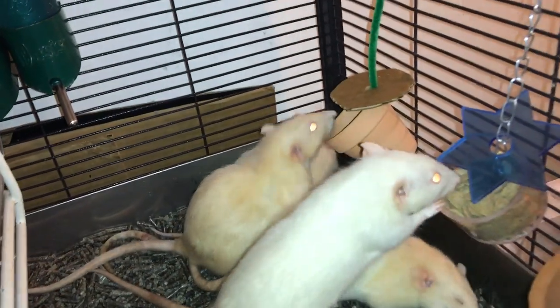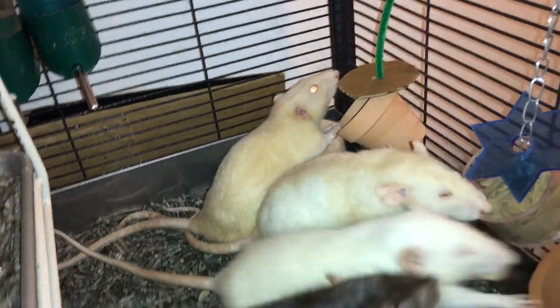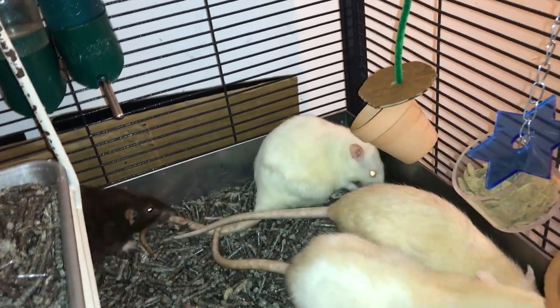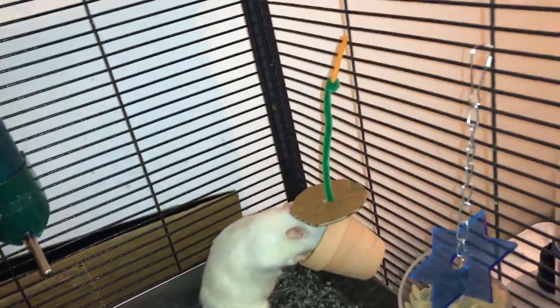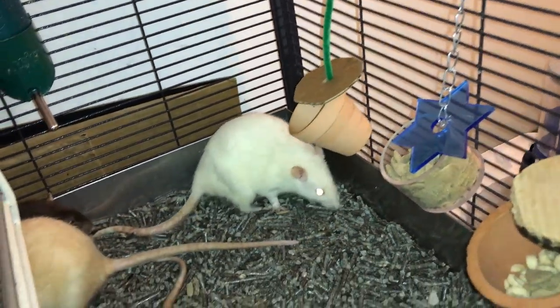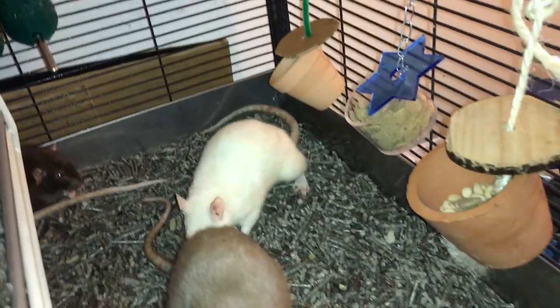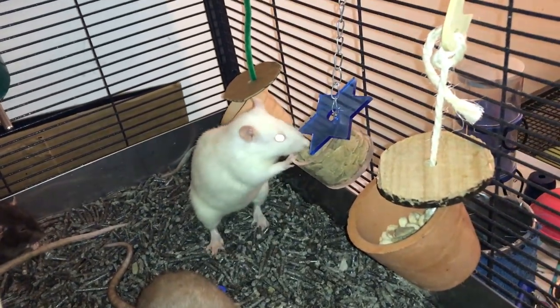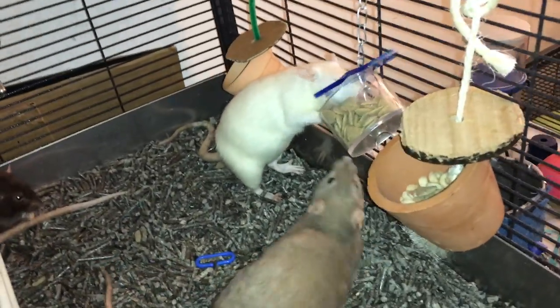That in the back is my DIY version. It's just a pot I got from the Dollar Tree — I actually got three of them for a dollar, so pretty good deal. It has a pipe cleaner in it which is connected to a C-clip, and it also has a cardboard circle supposedly covering the front, although that didn't really work out too well. But it's super easy to even make your own — it's just a very simple foraging toy.